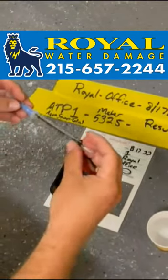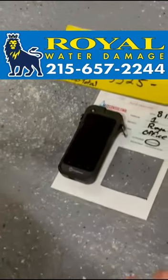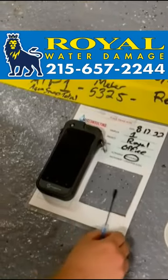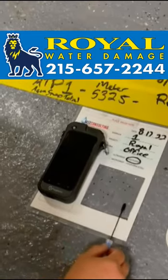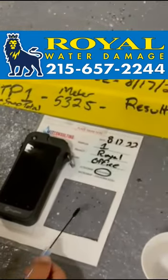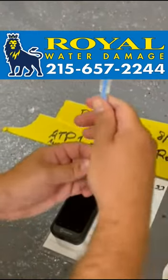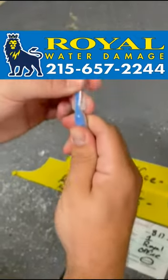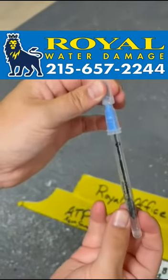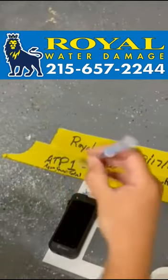We'll be using the AquaSnap Total Swab, which has a collecting tip on the end. We want to get that collecting tip all into the water so it's picking up that water, and it'll allow us to determine the category of that water inside this square. The collecting tip then goes back into the tube where we break the reagent at the top, getting that reagent all down into the testing strip and shake it a little bit so it all gets mixed up inside.